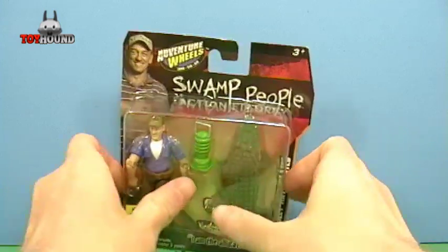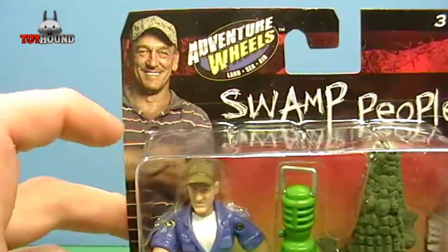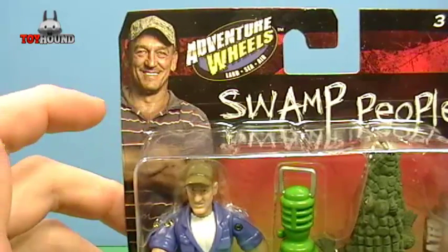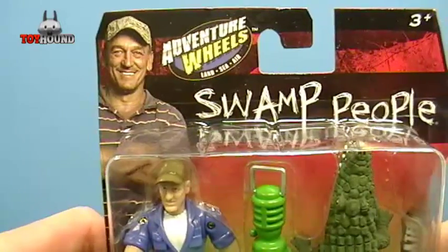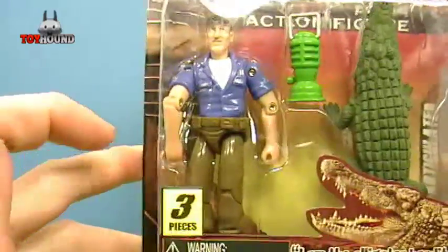Here it is in the package. It says Adventure Wheels and shows a picture of Troy, which you see on the show — him catching alligators. He's really good at it. And here's a toy version of him in action figure form.